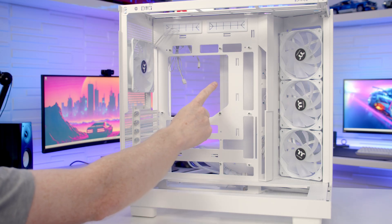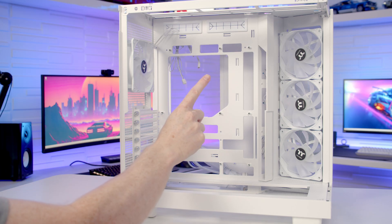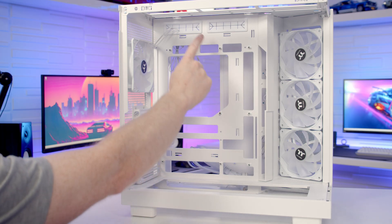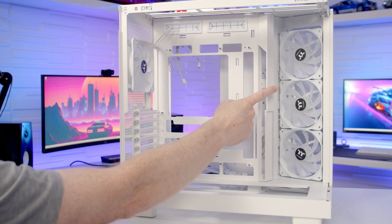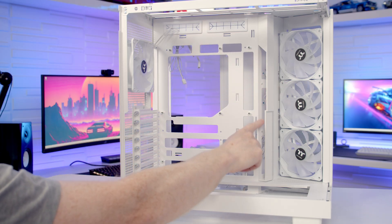If you want to go with a CPU air cooler, the maximum height supported is up to 160mm. If you're not planning on going with a back-connector motherboard, it's good to see we've got rubber grommets up at the top and also a cable cover bracket over towards the right-hand side of the motherboard.